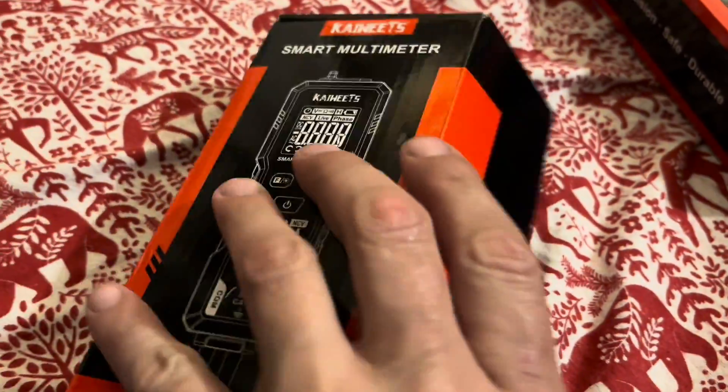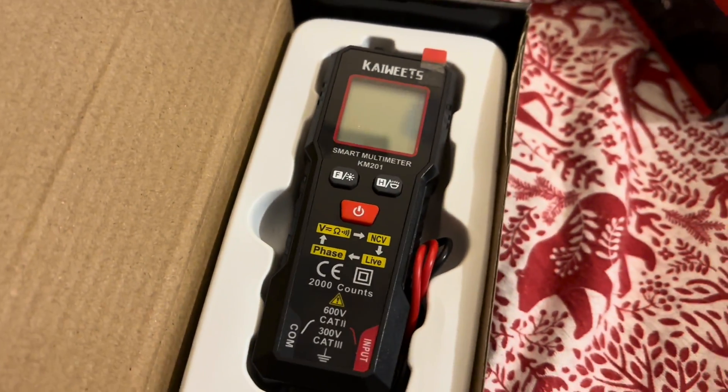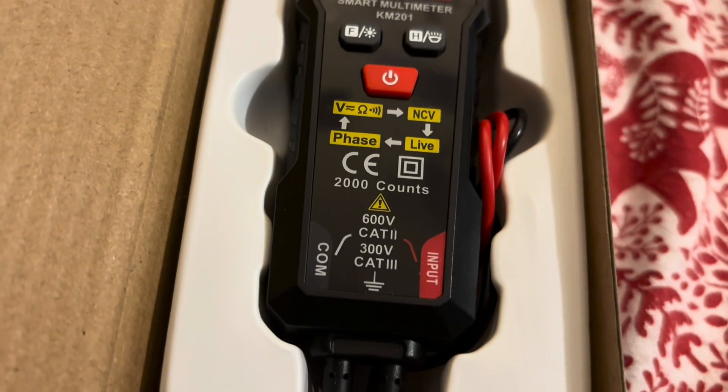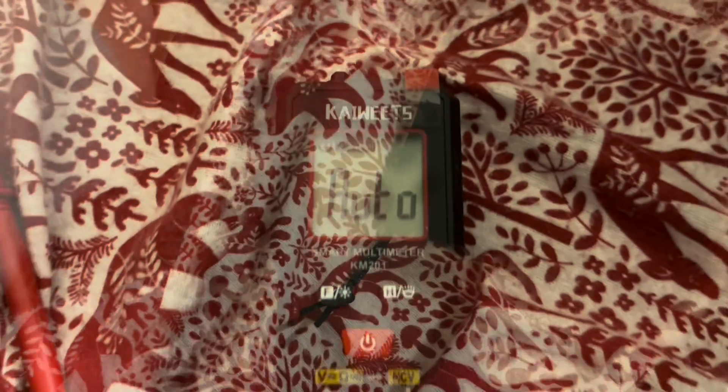This one right here is a homeowner style meter for checking circuits around the house and stuff like that. Let's open it up. We got the user manual, we got the actual device — a nice little sleek, small design. It is very small, very sleek. It also comes with a nice little velvet pouch to store it in.